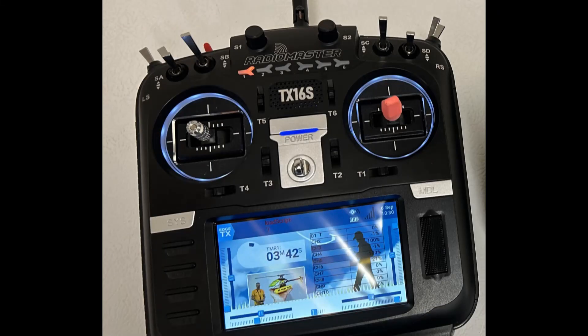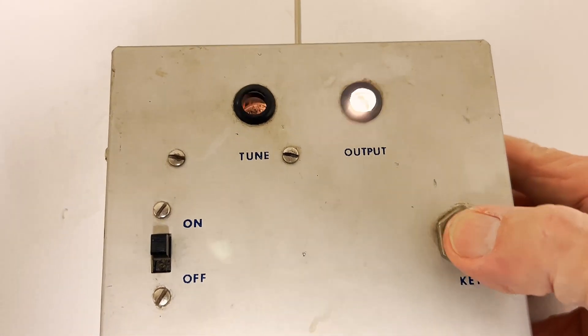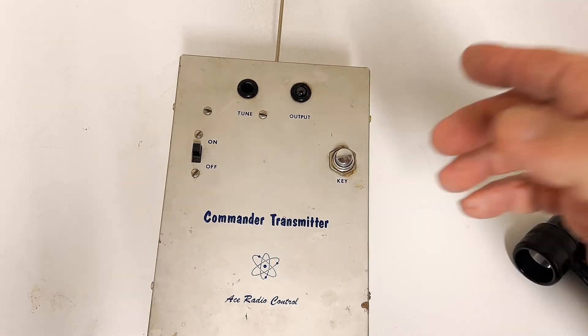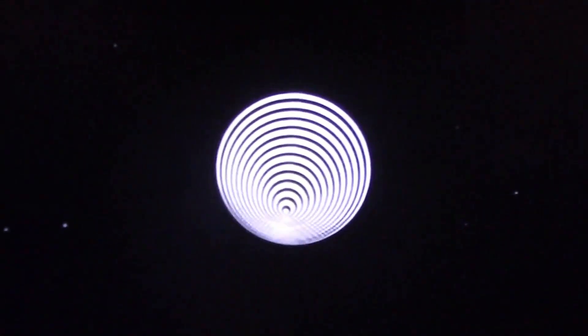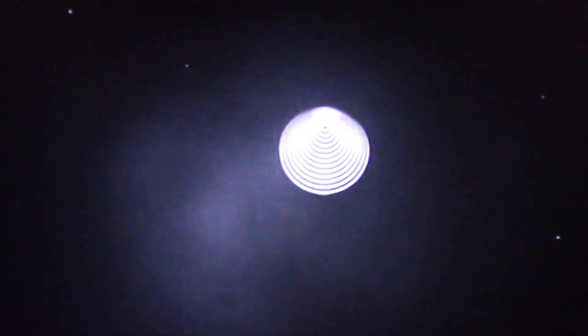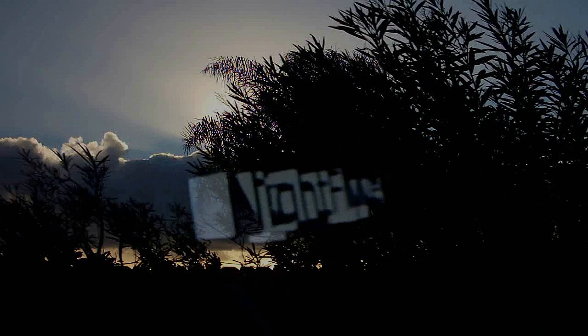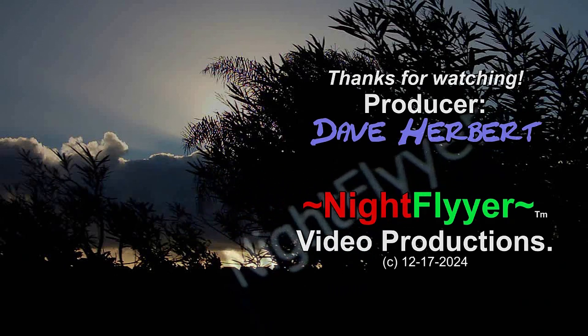Today our radios are totally amazing and we don't even think about them. Back then it was a real challenge and we never gave up. Well, there you go folks — I hope this gives you a little bit of an idea what my mock-up does, how it works, and how escapements worked back in the day. Thanks a lot for watching. Take care of yourself and we'll talk to you next time. This is Dave Herbert, the Night Flyer.